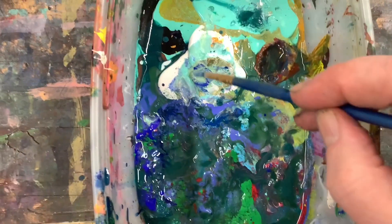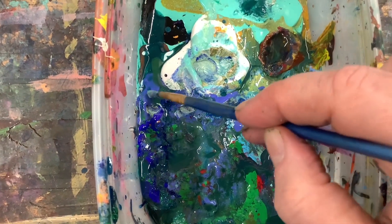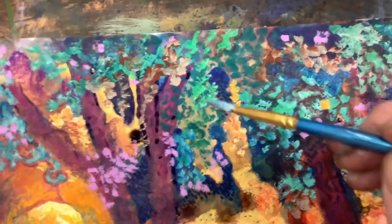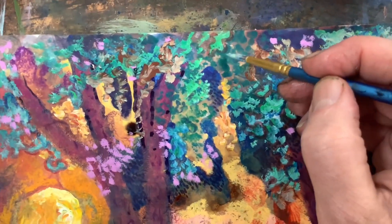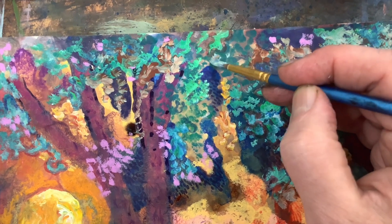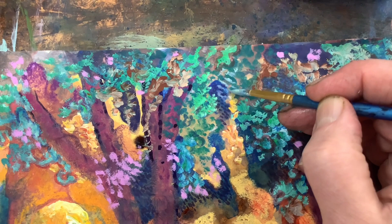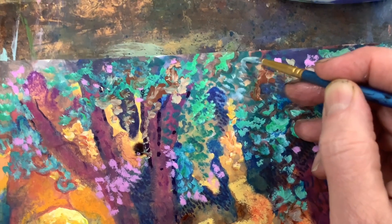Welcome back, everyone. Today I'm going to take you through some of the paintings I'm working on right now. I'm going to take a look at three of them. Some are kind of half done, some are completely done. I'm going to show you some of my backgrounds as well, in addition to some of the little detailing I'm showing you right here.